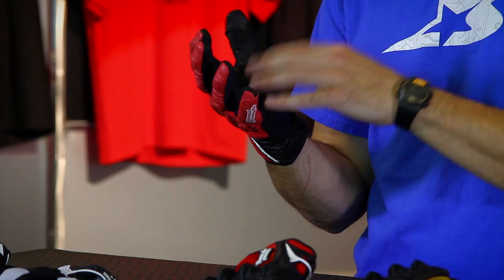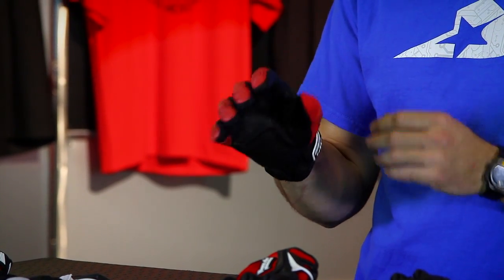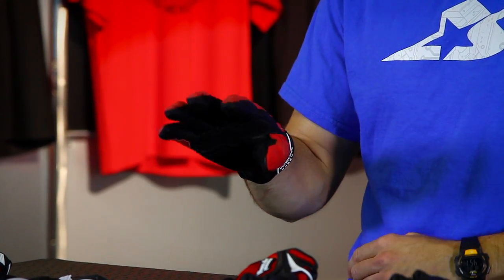Some of the things I notice in the fit is that it's fairly snug. I wear medium and this one is a medium. I think it's going to break in and fit well. I would not feel comfortable going the next size up, so order what you're used to ordering.